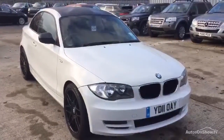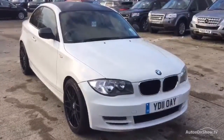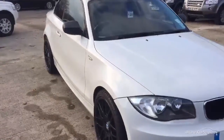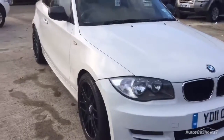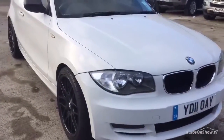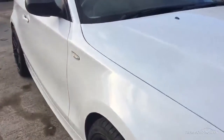Here we have a 2011 BMW 118D Sport on 64,647 miles, with one or two light marks on the bumpers and about four light wheel refurbs. Other than that, it's a nice clean car.